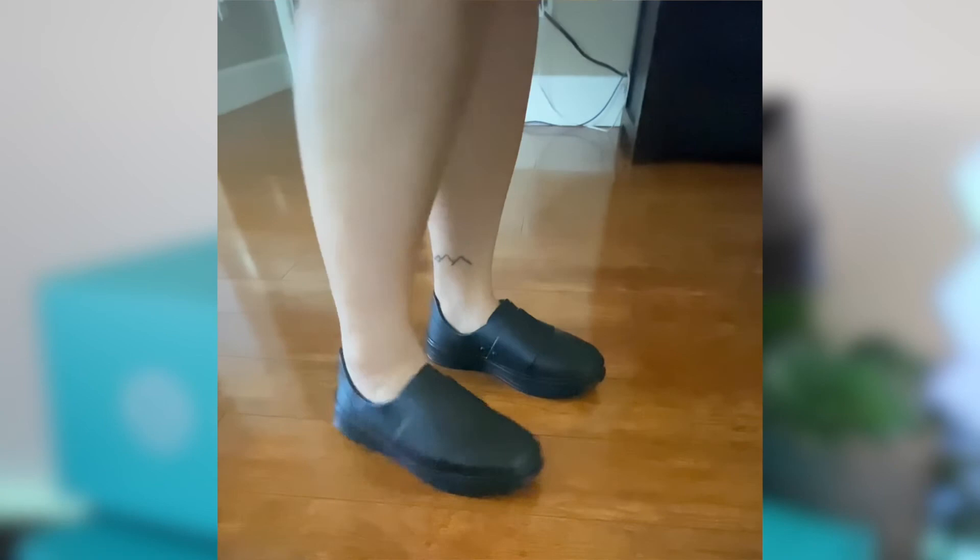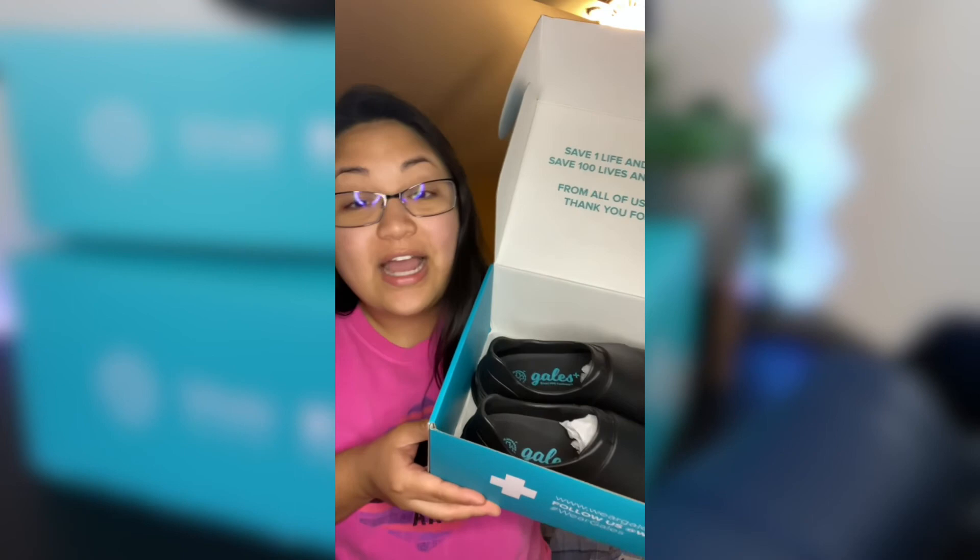Hi, my name is Vera. I am a registered nurse, and I have here the Gale Smart PPE Footwear. I think these shoes would be perfect for someone who enjoys a slip-on, lightweight, comfortable, and easy-to-clean shoe. Definitely, if those are your four key factors, you're going to like this.